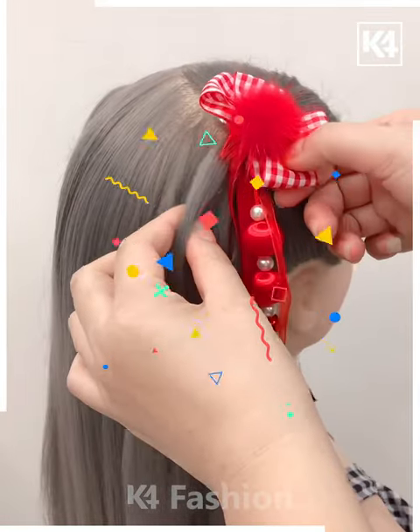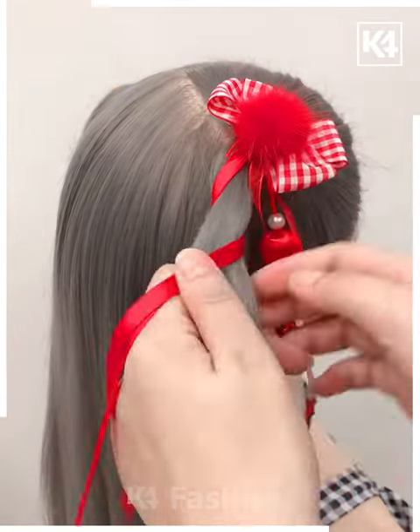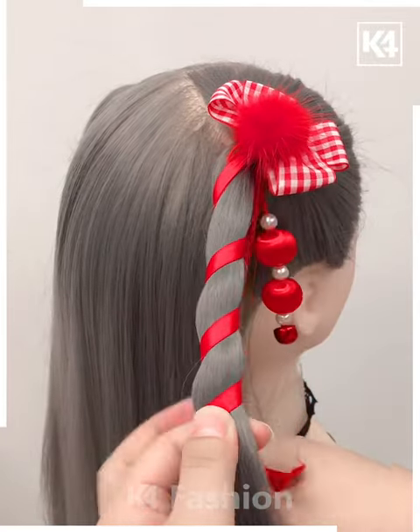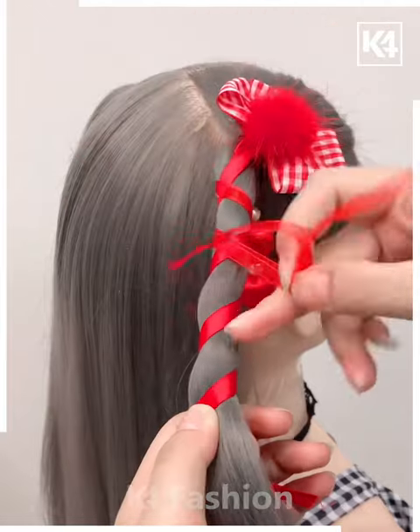By doing partitions in the hair, make two ponytails on either side, and with the help of a lovely decorative ribbon, we are going to tie them up. Let's see what amazing result we are going to get.